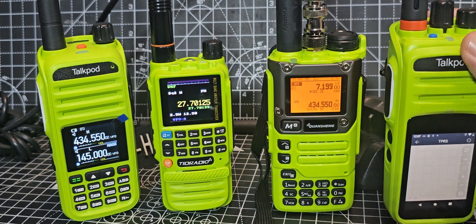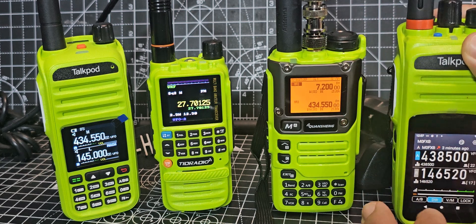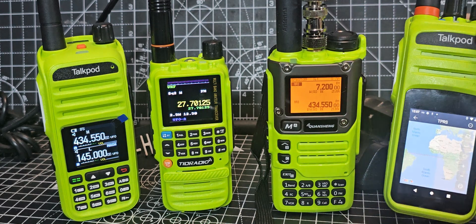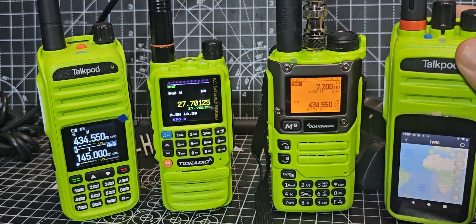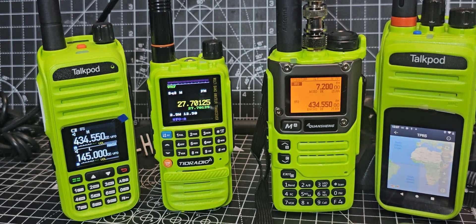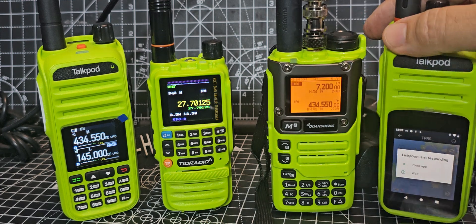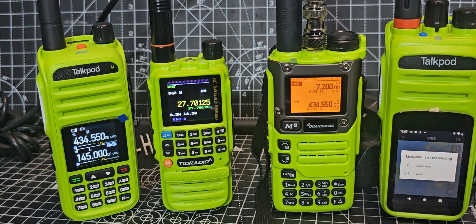Virtual APK — I've just tapped the map. It has a map feature: you hit this little planet and you get a map, and then it finds other users using the same system. It's a free download — just Google 'virtual APK Talk Pod' and download it. They actually work on your normal smartphone too.